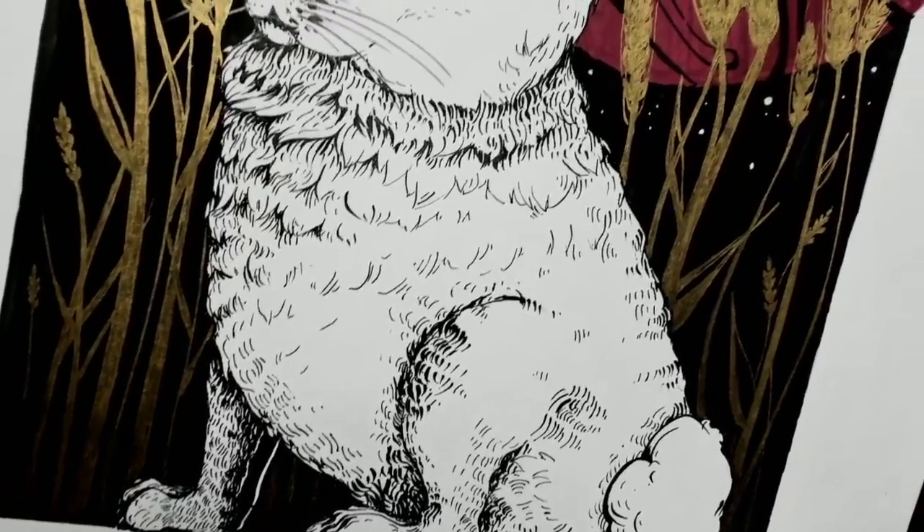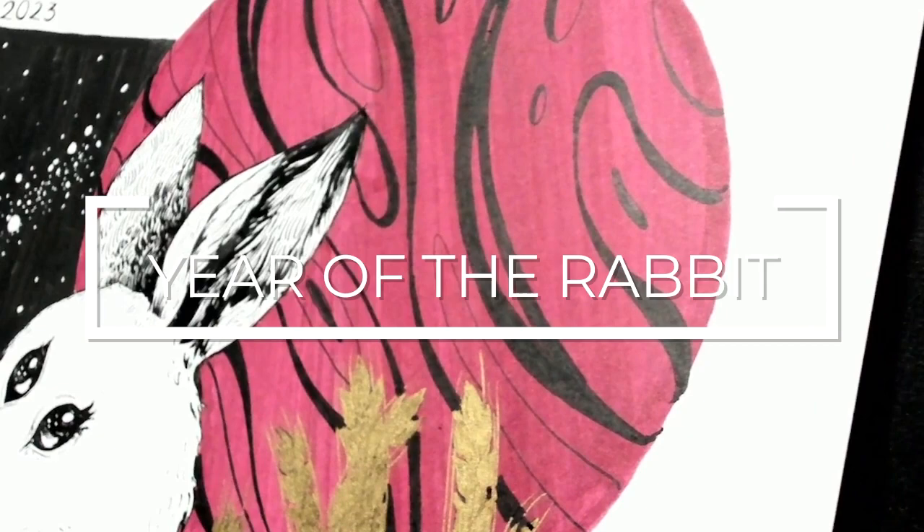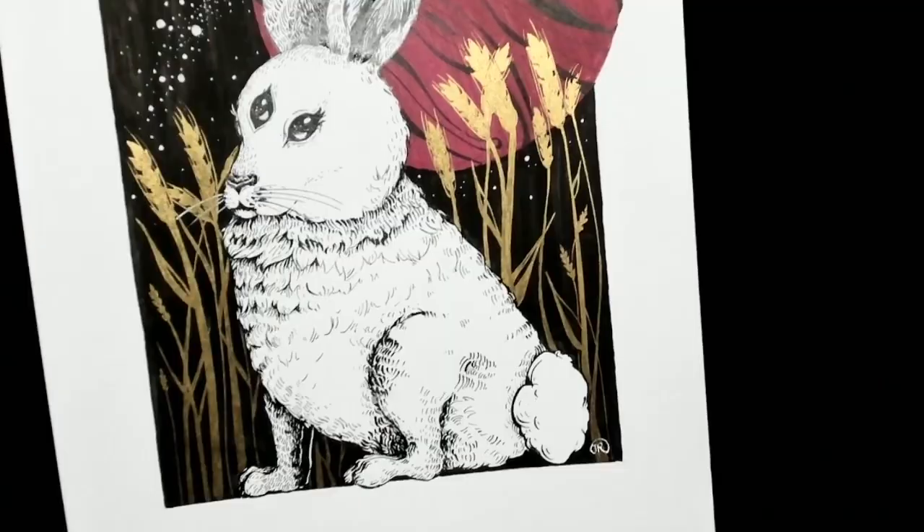Welcome to the first video in the Create With Me series. This week, I wanted to illustrate a rabbit to celebrate the 2023 Lunar New Year. In this video, I'll be walking you through my art process step by step, and hopefully I'm able to teach you a thing or two as well.